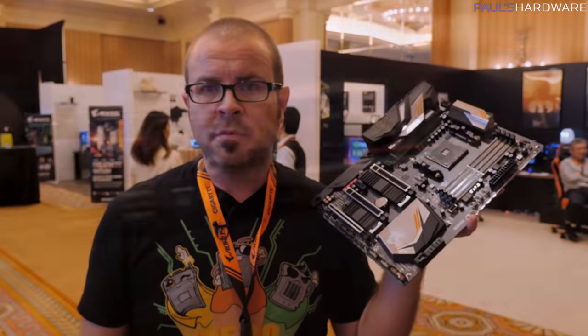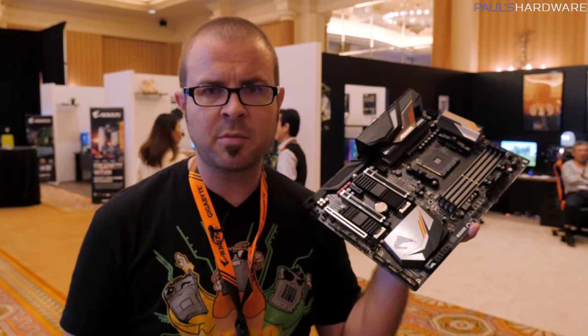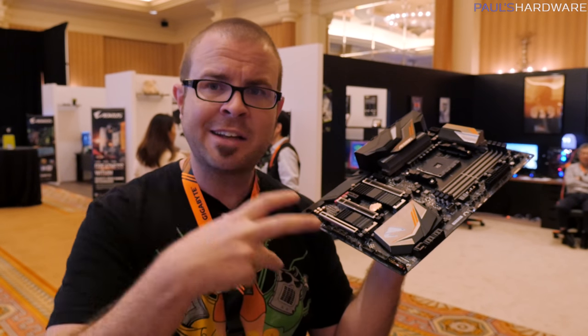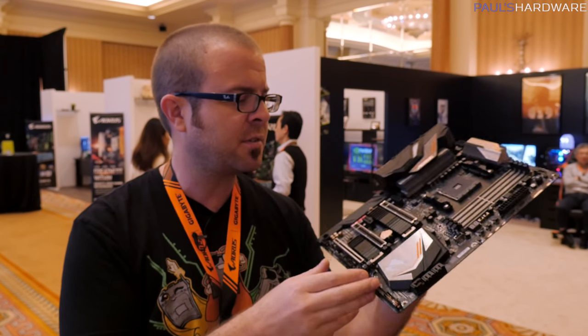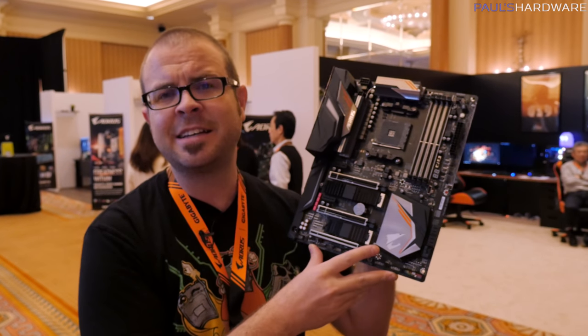And that pretty much wraps it up. This has been my first ever look at the new generation of X470 motherboards for AMD Ryzen and Ryzen 2 processors, coming out in April. Gigabyte said they're going to match AMD's launch, so when AMD launches Ryzen 2, Gigabyte will also launch the new series of motherboards — and of course there will be other X470 motherboards besides just this one. Thank you so much for watching. Hit the thumbs up if you enjoyed it, and a final thank you to my sponsors for CES 2018: OCZ Toshiba, Deepcool, Cooler Master, and Enermax. Thanks for watching and we'll see you in the next video.